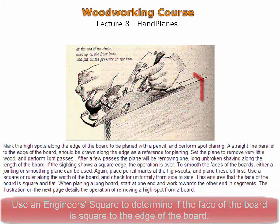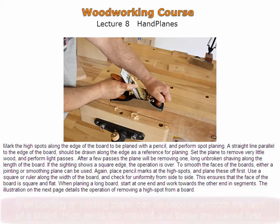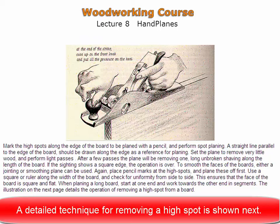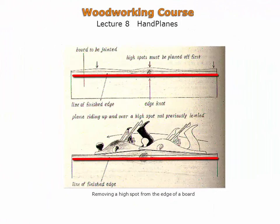To smooth the face of a board, either a smoothing or jointing plane can be used. High spots are marked and planed first. The board is then checked for uniformity across both its length and its width. A parallel pencil line running along the edge of the board provides a reference surface, making high spots easy to distinguish. Spot planing is then performed to remove these high spots. When the high spots are visibly gone, planing can continue along the full length of the edge.